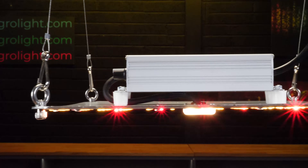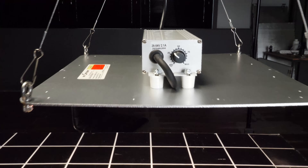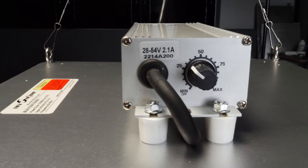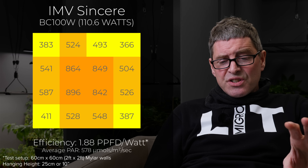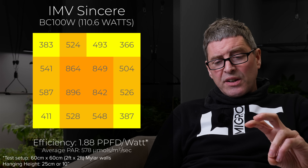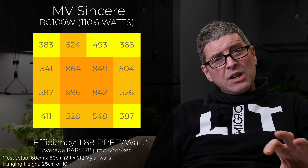Then a really good value light — the Sincere 100 watt, available on Amazon. Very cheap, about $60 I think. Not amazing efficiency: 110 watts, 1.88 efficiency. But better than some that you're spending a lot more on, and really good as a very cheap budget starter light.